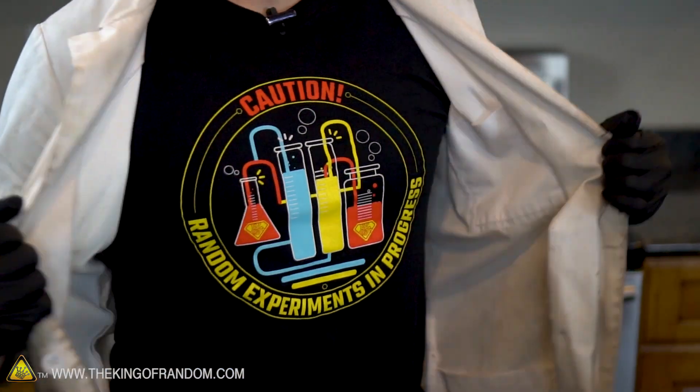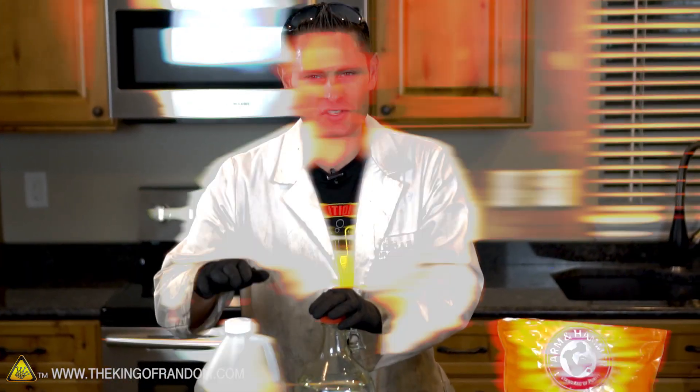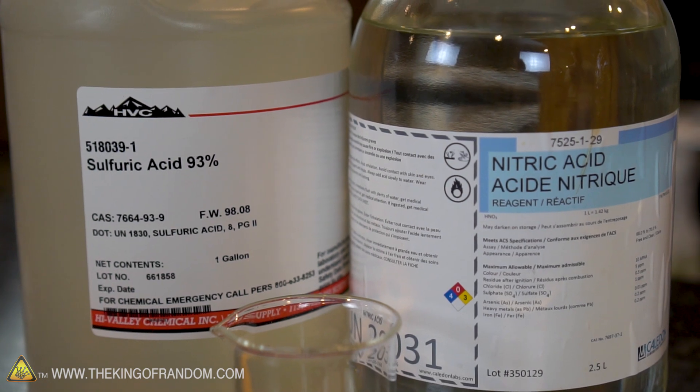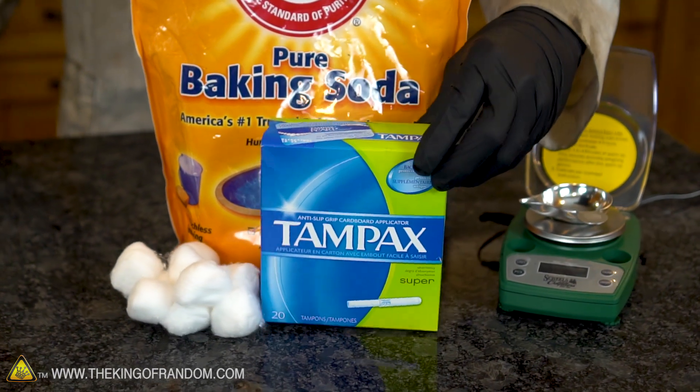Hey, what's up guys? I am back in the kitchen today wearing my lab jacket, and you know what that means. We are about to do something extremely dangerous. Now I have over here some very concentrated bottles of sulfuric and nitric acids. These things are extremely dangerous substances. I also have some baking soda, some cotton balls, and some tampons. You'll see what those are for later.